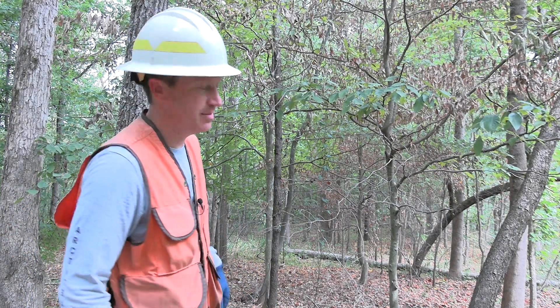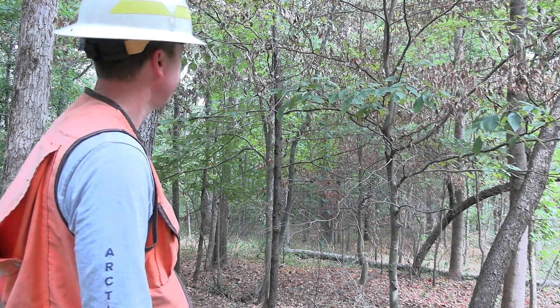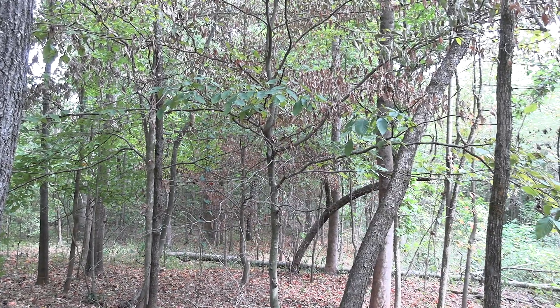Behind me you can see American beech that was treated about two months ago with hack and squirt — just trying to get more sunlight on the ground to promote oak regeneration. So thanks for your time today. We went over a few techniques: stem injections, hack and squirt, girdle and spray, and the cut stump method. You got to see some of the tools of the trade and herbicides we generally recommend. Some of our woods are in desperate need of management, whether it's non-native invasive species or native species overtaking a site. The goal is to create desirable forested conditions and promote a more sustainable, resilient forest for the future.